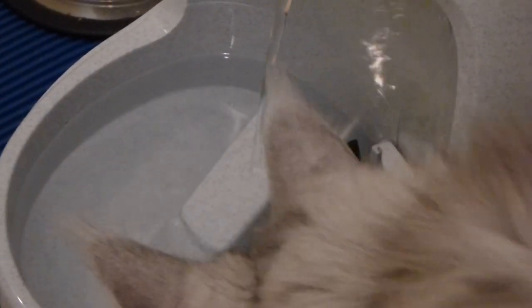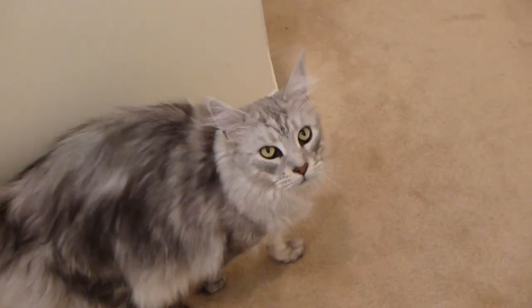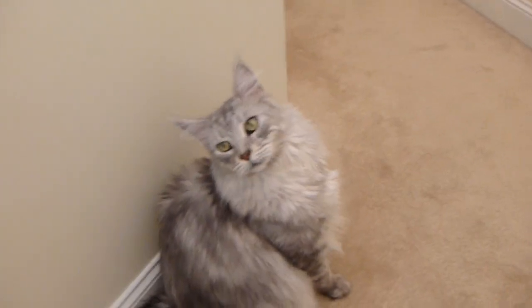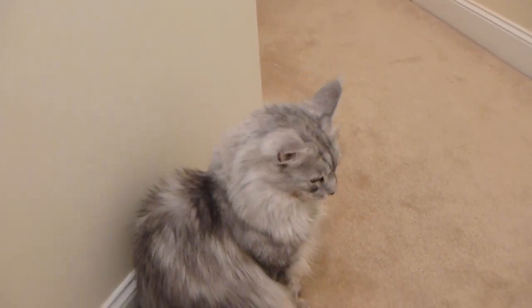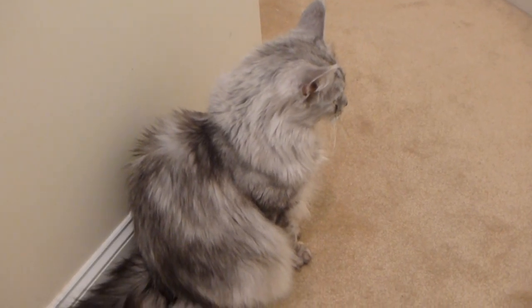The black knob that you see right there can adjust the flow of the water. And a lot of cats, in particular Sean Coonery right here, he's not a fan of water that's been sitting out for more than a few hours. So purified water was a definite requirement for Sean Coonery.